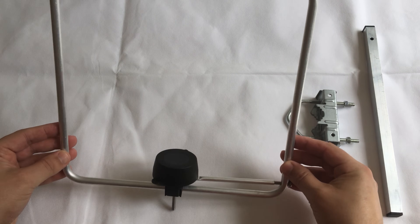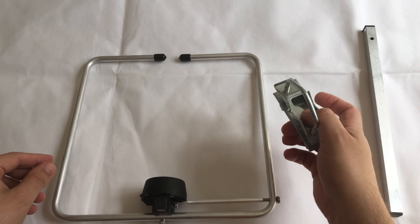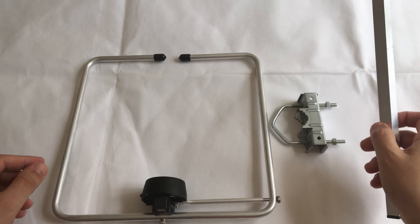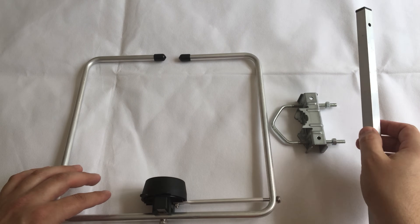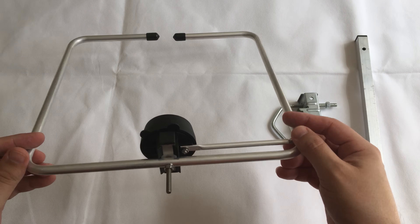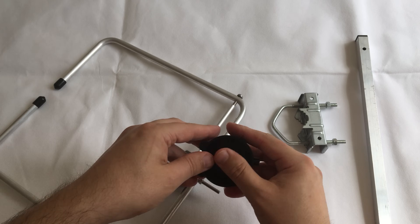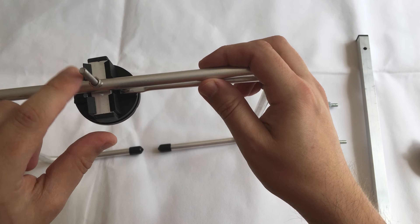I've just taken this out of the box. This is obviously the main halo, we have a bracket here, and we also have this mounting pole. I'm going to show you how this attaches together. We're just going to take off this cap here, and what you'll notice is we have this little metal block.